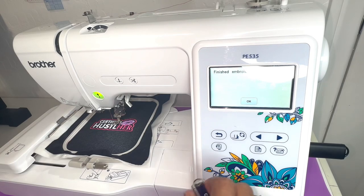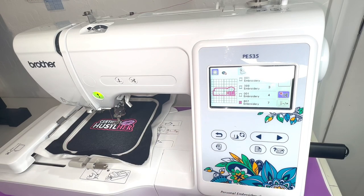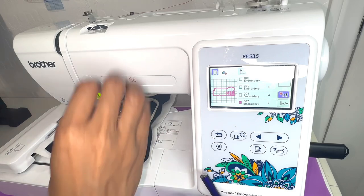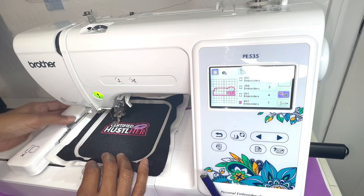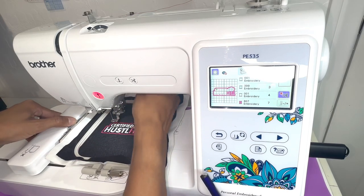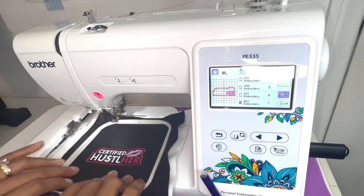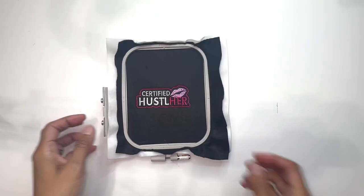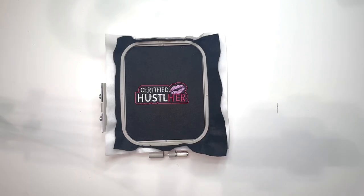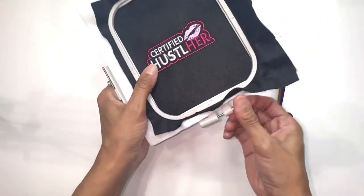She's all done! The machine lets you know when it's finished embroidering — just hit okay. It already cut the thread for me, so I'll lift the presser foot, press that back there, and meet you back over at the table. I'll grab my scissors and untighten the hoop.